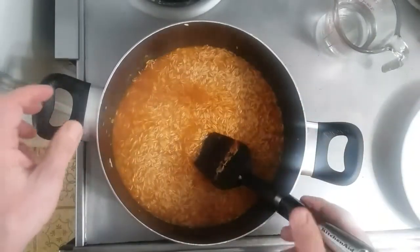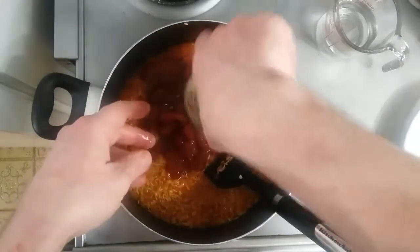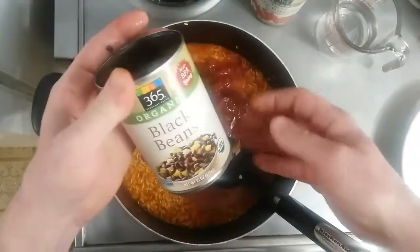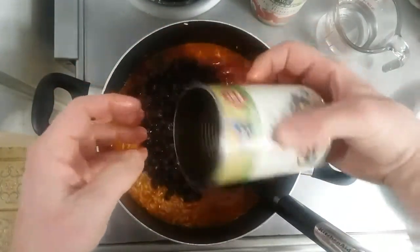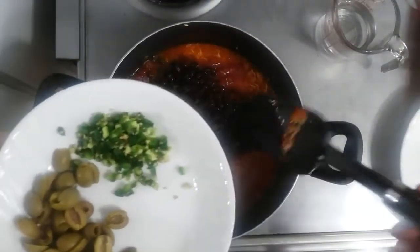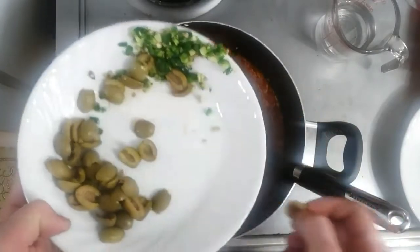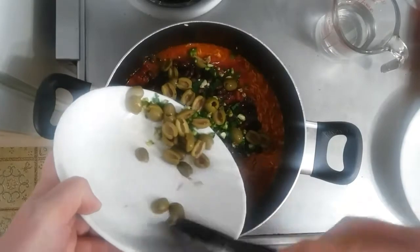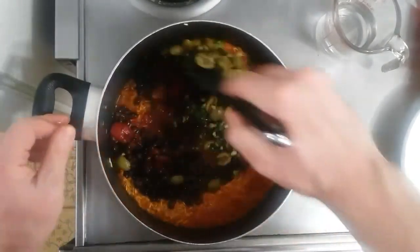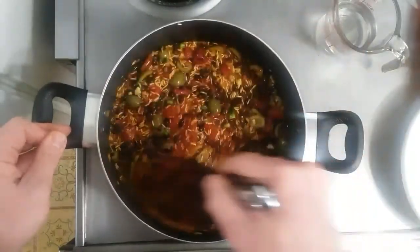Since I'm making a stuffing for the butternut squash, I'm going to add one can of fire roasted diced tomatoes, liquid and all, and one can of rinsed organic black beans — no liquid in this case. I'm also adding a jalapeño, seeds and all for heat, and about 15 to 20 green olives cut in half. This is kind of a Puerto Rican style rice mixture with the green olives. Mix it all together, get it back up to a boil, then cover it and let it cook for about 15-20 minutes.